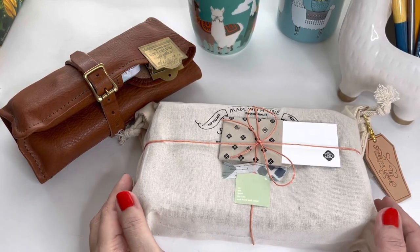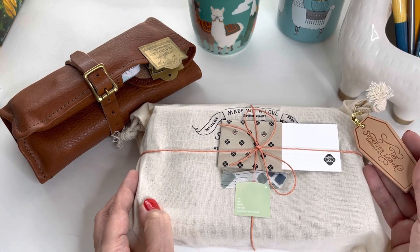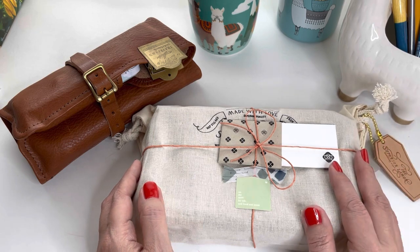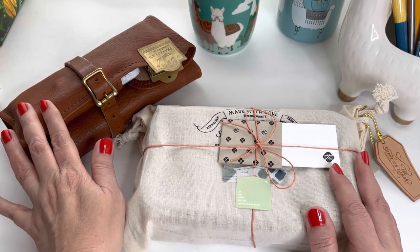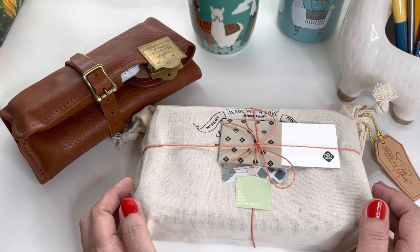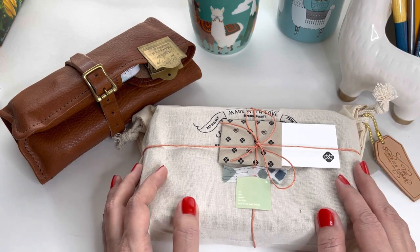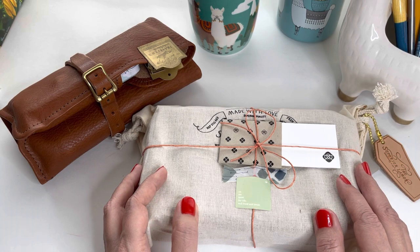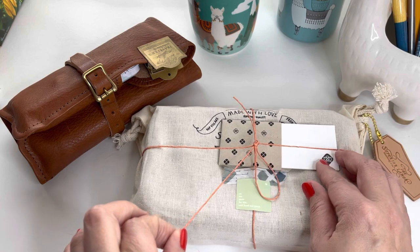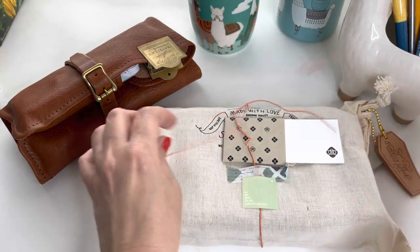Hi everyone! I got a piece from the Superior Labor to complement the pen roll that I purchased last year. The pen roll I've been carrying my to-go water supplies, but there were just a few items that either couldn't carry in there or I thought it would be more convenient to have a zipper case for — so that's why I got this piece here.